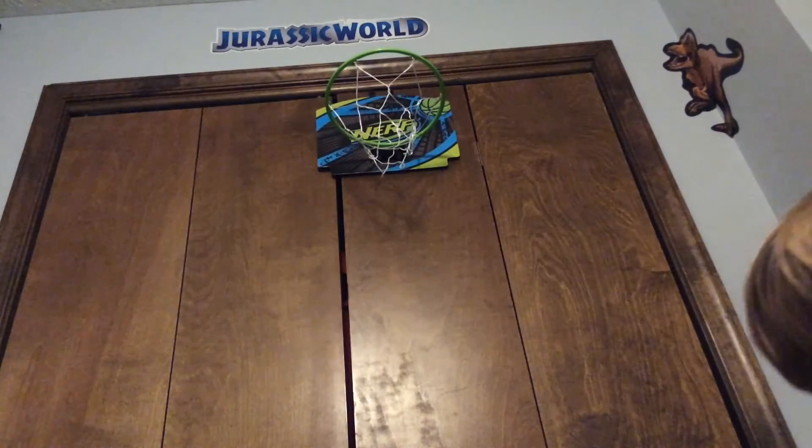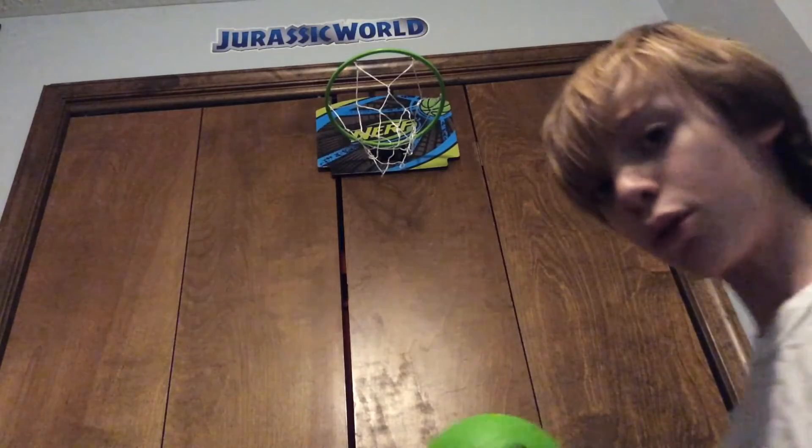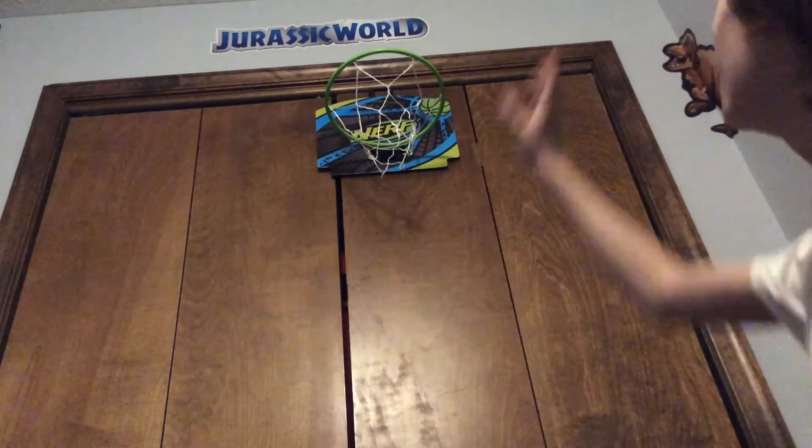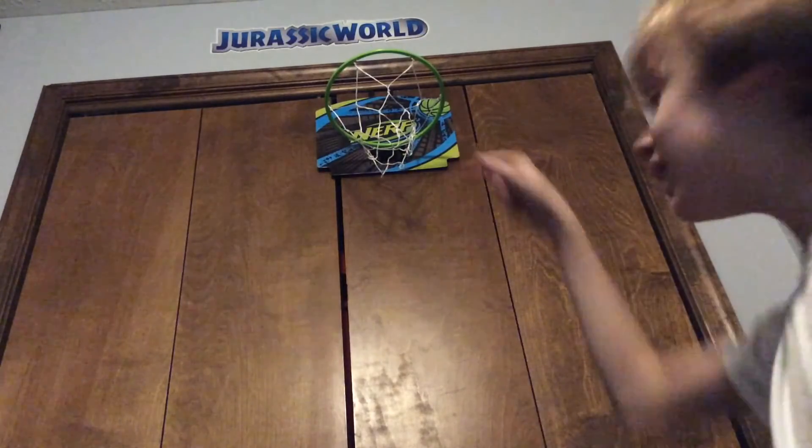It's really fun to do. You can slam dunk it, which is also cool. The ball has really nice detail — it's a squishy foam. The backboard also has really nice detail.